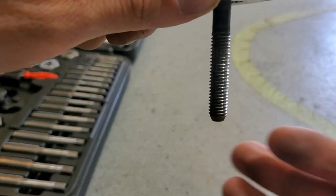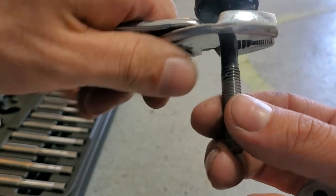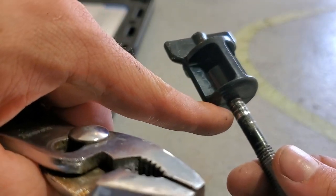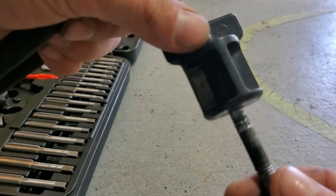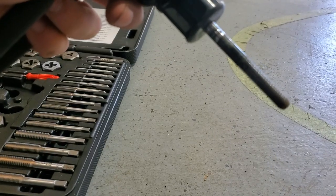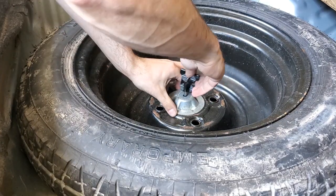Brand new threads on there now — that's the bottom side. I'm going to knurl up the top and pound this back on so it's got some grip to bite into the plastic. I think that's it.